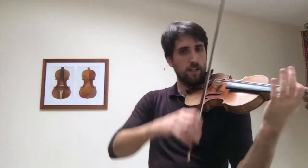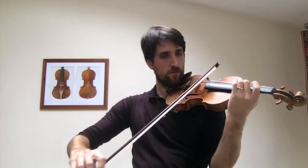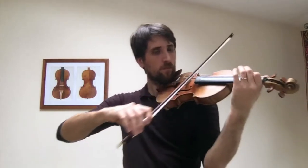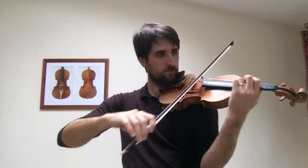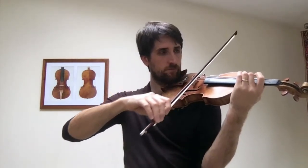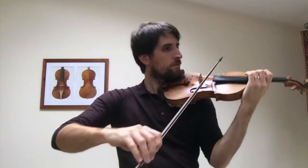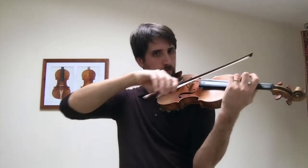So this is all strings again to start with. We're going to hear that shifting — we just practiced — now in the piece. We're going to hear that.